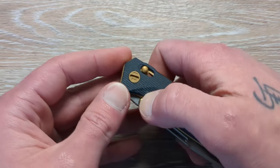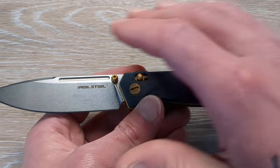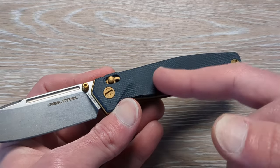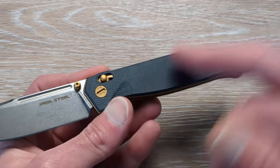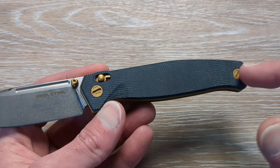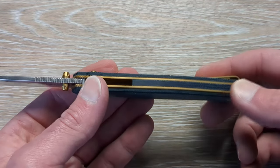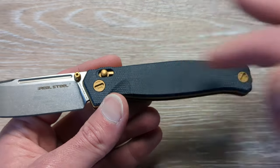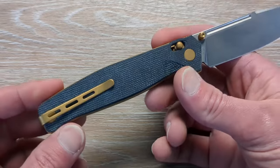This is going to be coming in their denim micarta. I'm not 100% sure on this, but I believe the Huggin is not a new model — I believe this is a fairly new version of the Huggin. So we have a stonewashed drop point blade, and instead of the lighter blue denim micarta, we have this real dark navy blue. Very minimal hardware, and we have a unique touch here — flathead screws that are nice and smooth with the scale. We have a full length micarta backspacer. I love this brass accent with all the hardware, the thumb studs, the crossbar lock, the liners. This thing is a very nice looking knife.